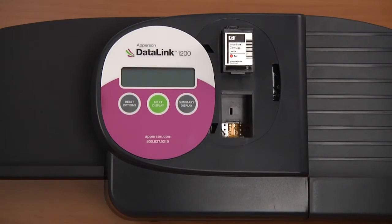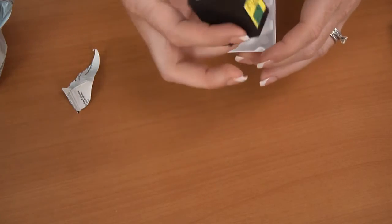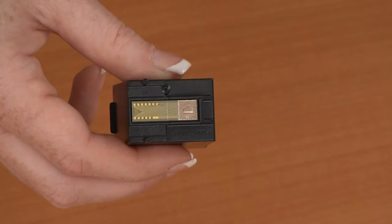Remove the old ink cartridges and discard. Open the packages to the new ink cartridges and discard packaging materials. Make sure to remove the protective tape that covers the copper colored plate of the ink cartridge.